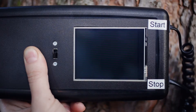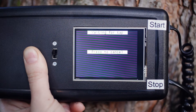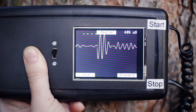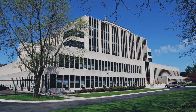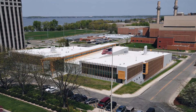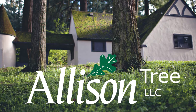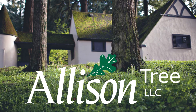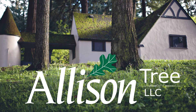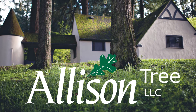It is handheld, battery operated, and has a touch screen, and not only tells the transit time of the sound wave, but also displays the wave form and can record it for further analysis. It was developed at the USDA Forest Products Laboratory as a research project to analyze wave characteristics in wood, and has been licensed to Allison Tree LLC to market to arborists and urban foresters as a low-cost, reliable field tool to conduct a non-destructive, preliminary safety check during tree risk assessments and inventories.